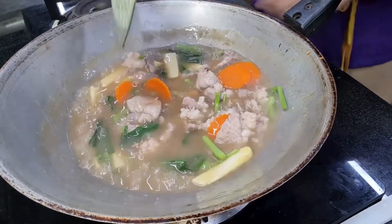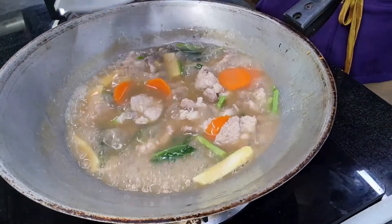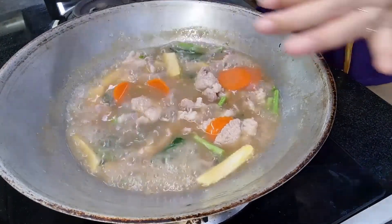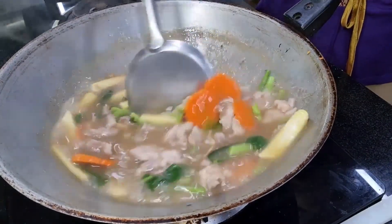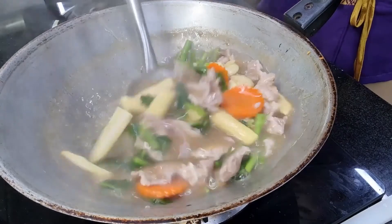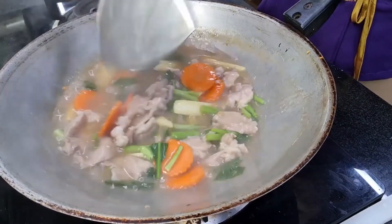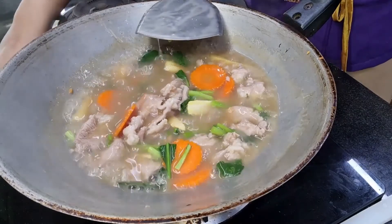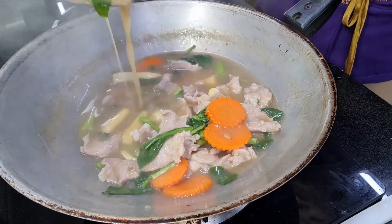The last thing — remember the garlic we fried at the beginning before adding the noodles? We put it back in now. Then turn off the heat. Our gravy sauce is ready.